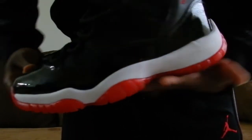These are the 2001 red 11s OG retros, and as you can see they still look deadstock despite the one wear.